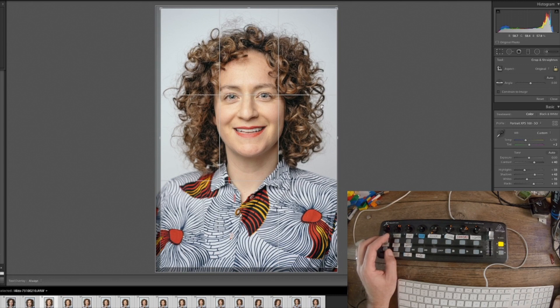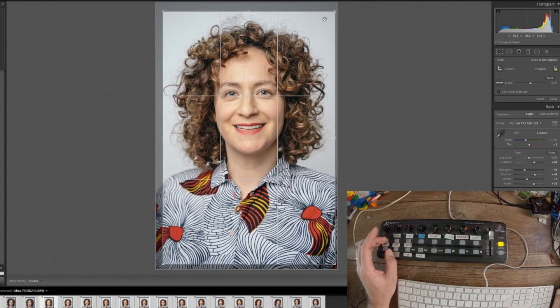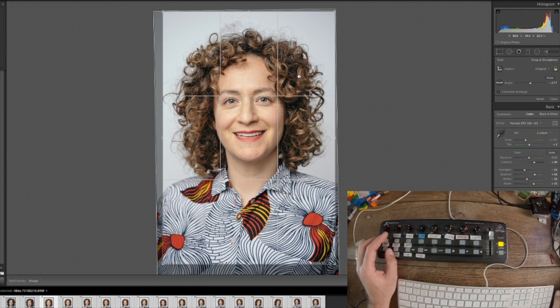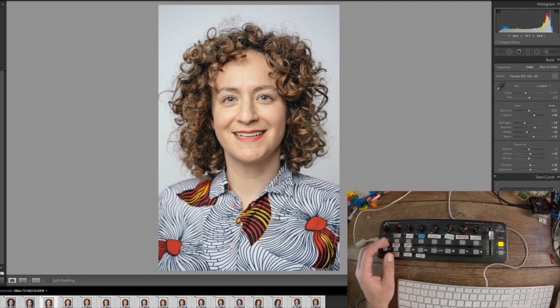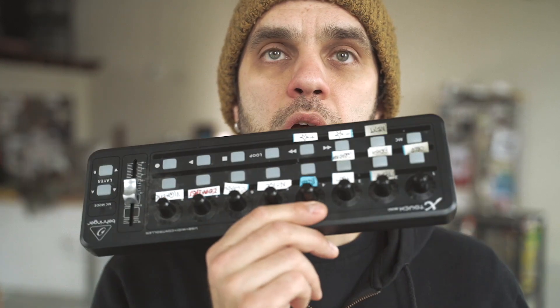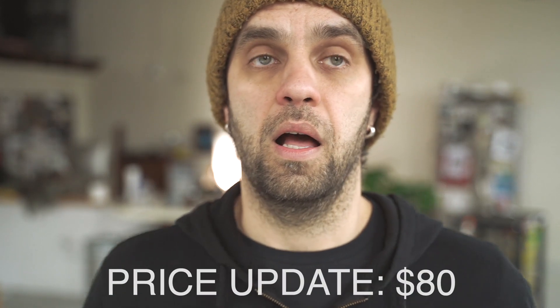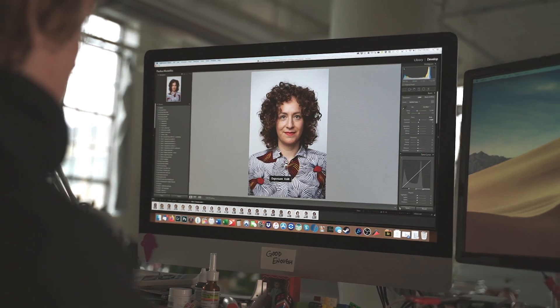You can see the possibilities of using a MIDI controller when editing your pictures in Lightroom. I hope that video was helpful. If you're a wedding or event photographer, you really need to pick one up and give it a try — $50 is nothing for the amount of time it's gonna save you.